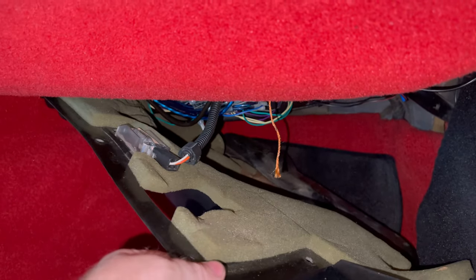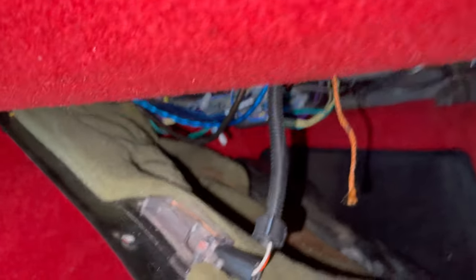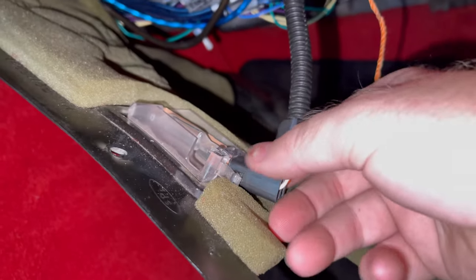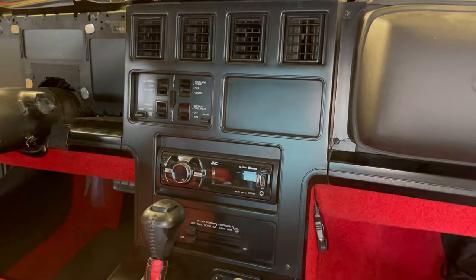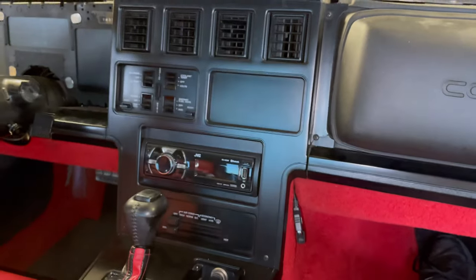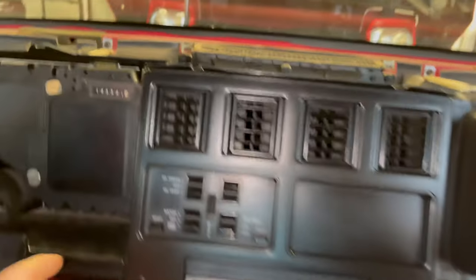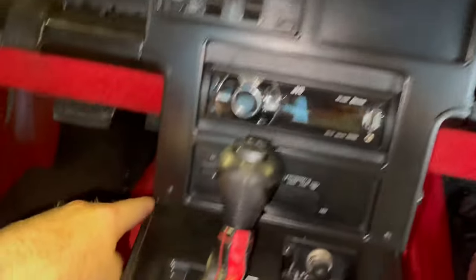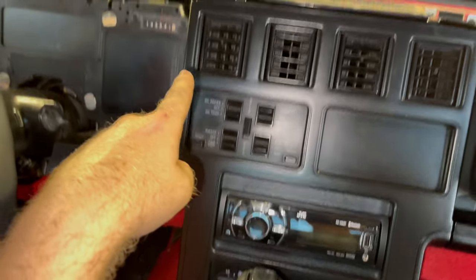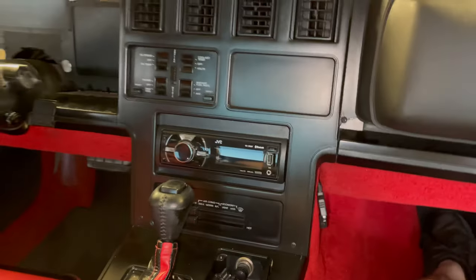We've got to first disconnect the light here and then we should be able to pull this whole piece out. Now we're going to take this center section face plate out — there are two screws on this side, two screws on the other side, and I believe just the two on the bottom here, and then it should pop right out.